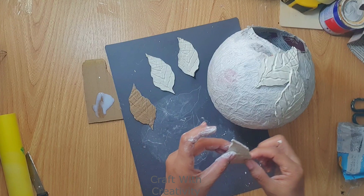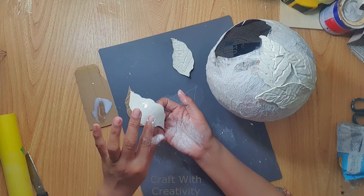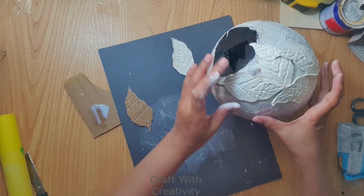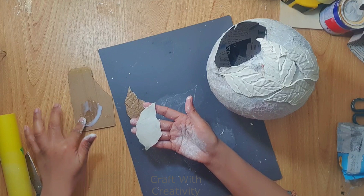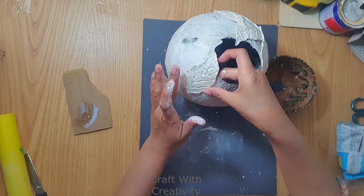Make sure you are not making all the leaves at once before sticking them, because the air-dry clay can dry out and it will be difficult to shape them around the bowl. I made only three to four leaves at a time, stuck them on, then made more. This way you keep the clay workable. You can see I was placing them in different positions, not in the same row or style.